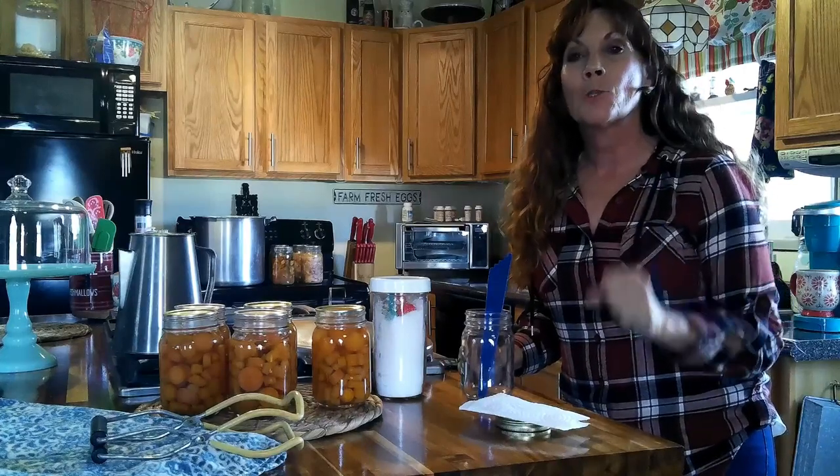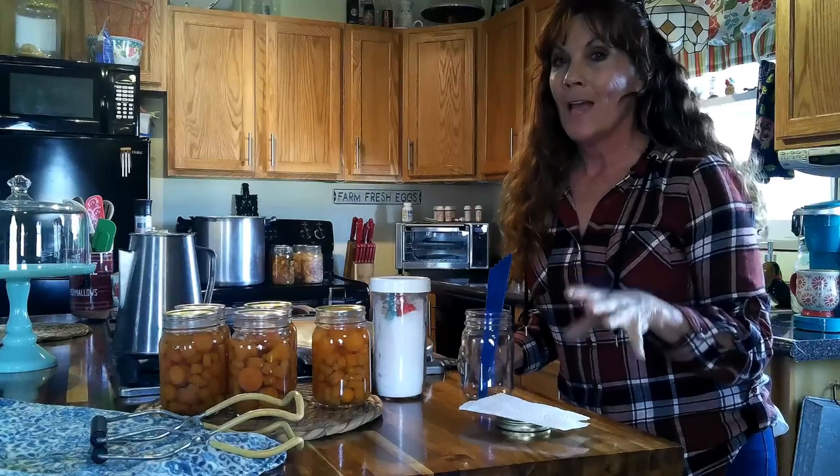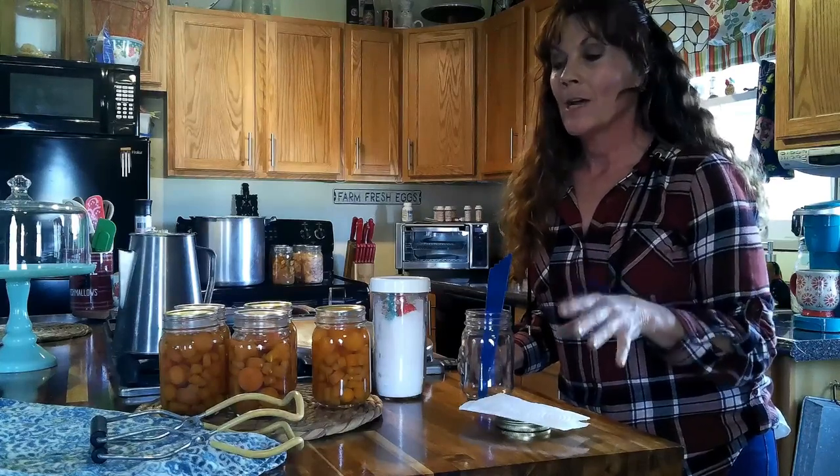Hey, hey, hey, everybody. Welcome back to Never Alone Homestead. My name is Cammie and welcome back to my kitchen. Well, guys, we're talking about self-reliance, being more self-reliant.